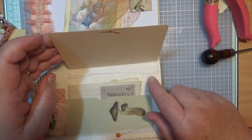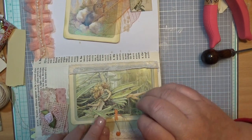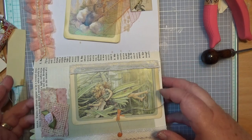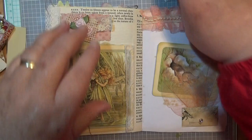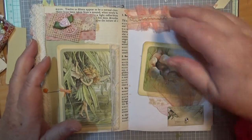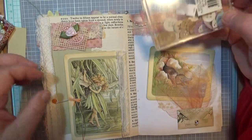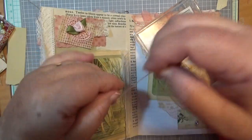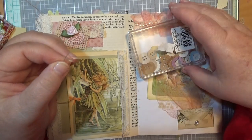Now I'm going to press it down on the back here so it's not going to come off, hopefully. Then if I bring this over, I can hook it around the dragonfly. Now, I've got to have something under here. Actually, what I want to do first is put something on the end of this so it can be a button.